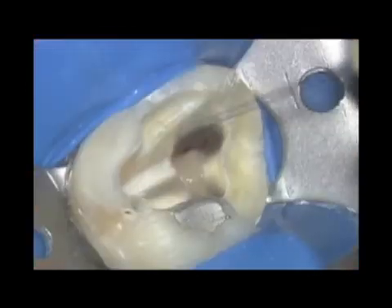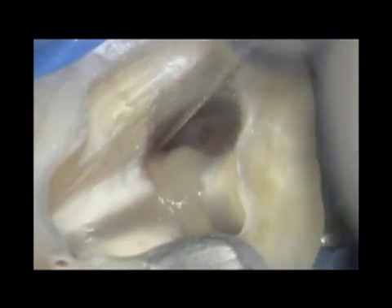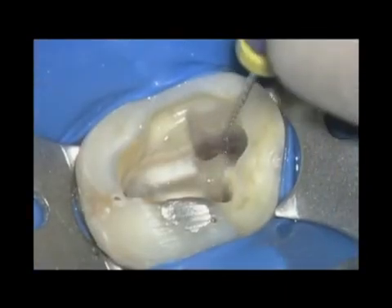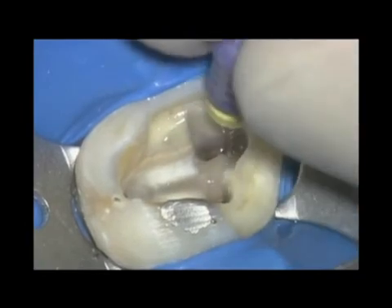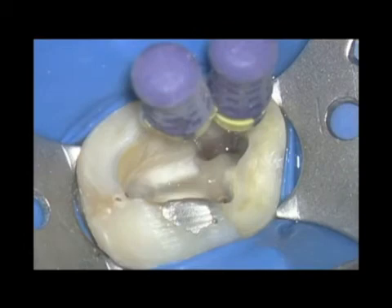A lot of people around the world want to learn how to find MB2s, mid-mesials. There are a lot of aberrant canals that are difficult for clinicians to find, but there are some ideas. When we spend our time together, we're going to learn how to find them, negotiate them, shape them, fit cones, and pack them. Then endodontics is complete, and when we have complete endodontics, our confidence begins to grow.